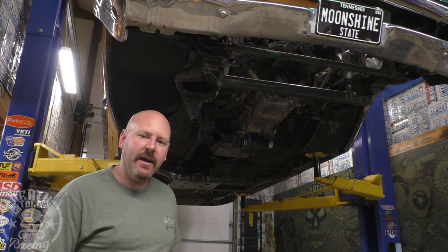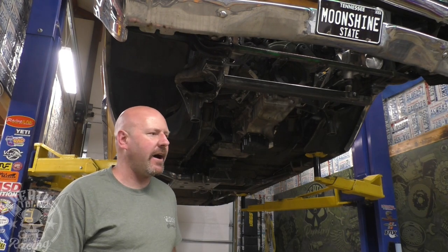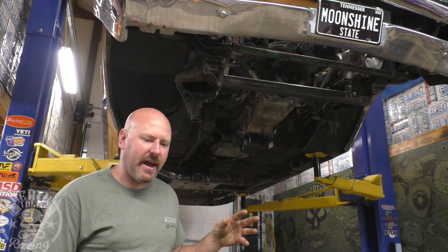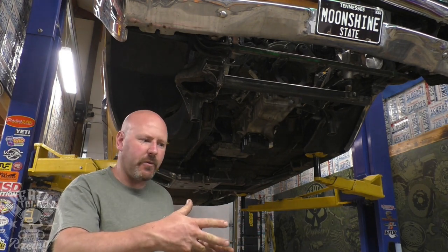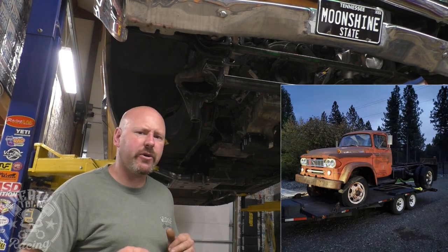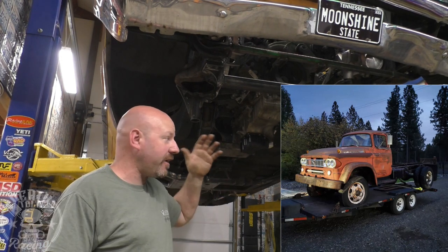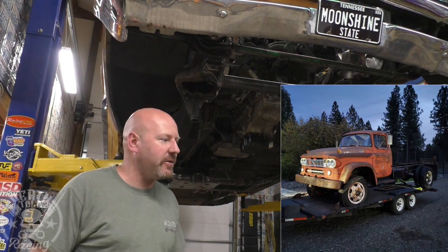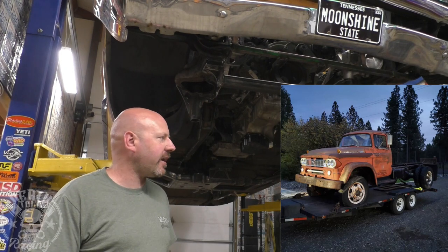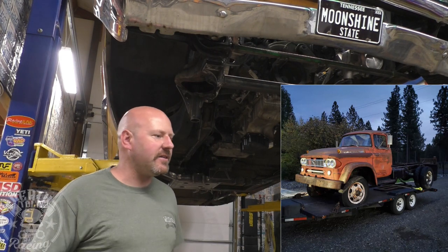We've got an old Power Wagon — second gen, two-and-a-quarter ton. It's a really cool looking truck with a really unique body style — you don't see them around. Super cool patina on it. We got it from a friend down in Boise, dragged it back a while ago. We're going to build that into something, maybe like a chase rig.